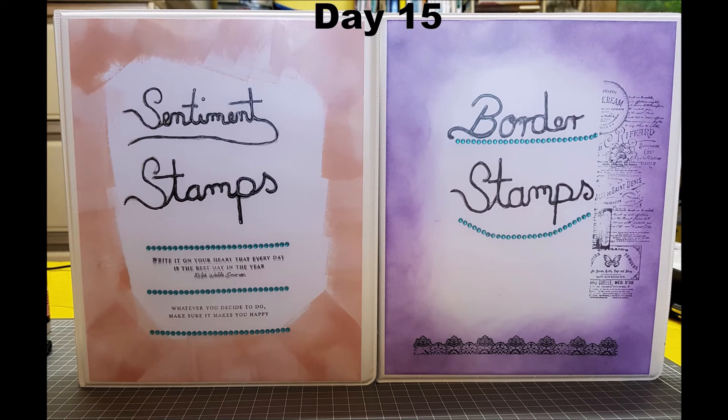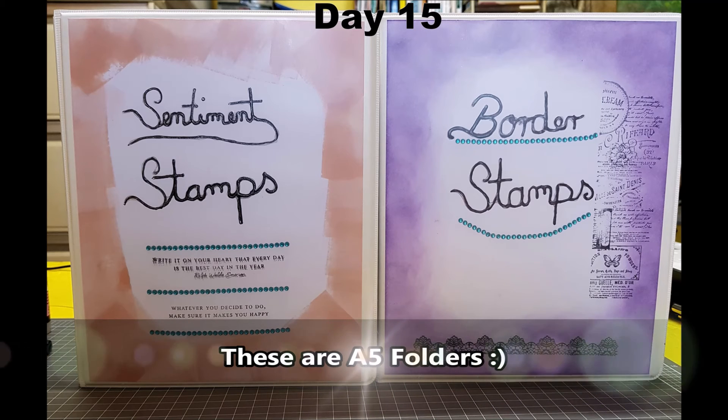Day fifteen, I decided that although I've got all my stamps categorised in one folder, it might actually be a lot easier if I had two more folders — one for my sentiments and one for my borders. So I decorated a couple of folders so they're all ready to go.